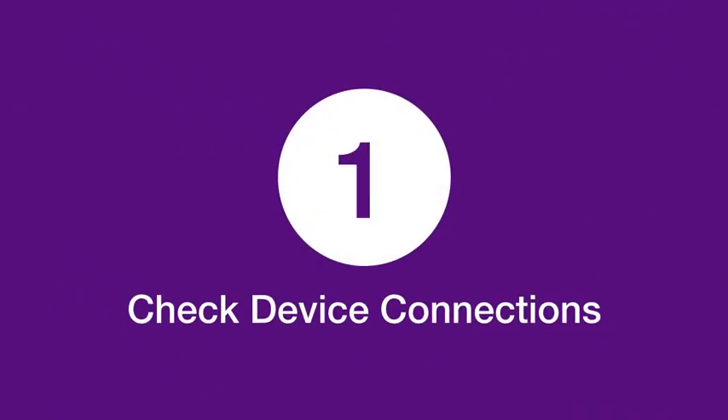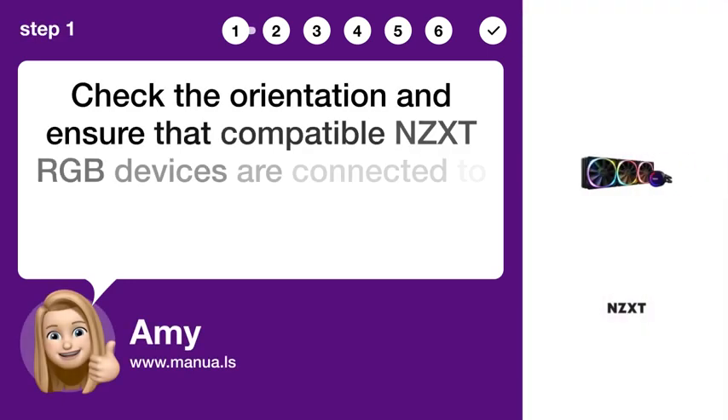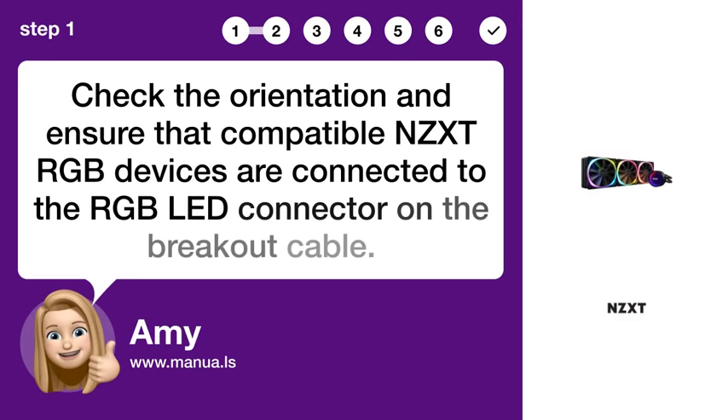Step 1: Check device connections. Check the orientation and ensure that compatible NZXT RGB devices are connected to the ERGB-BLAD connector on the breakout cable.